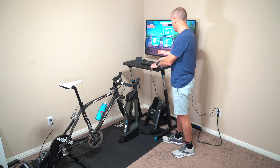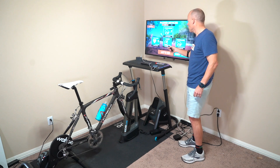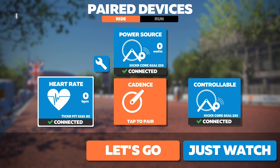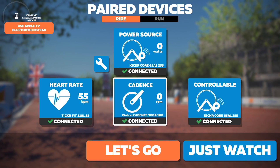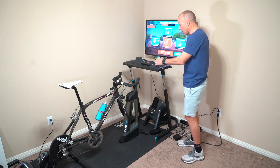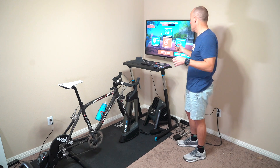Now the last thing you want to do is go into your cadence, since it says no signal. Click it to deactivate it, then tap to pair again. This time the cadence sensor is going to pair with the companion app rather than through the Apple TV, because if it tried to go through the Apple TV, we'd get that error message again.